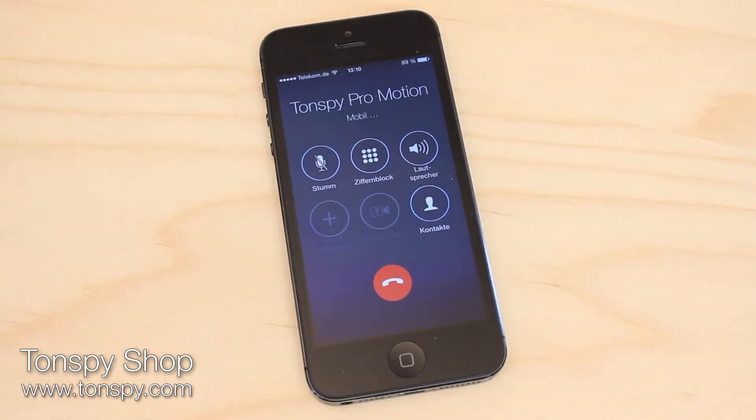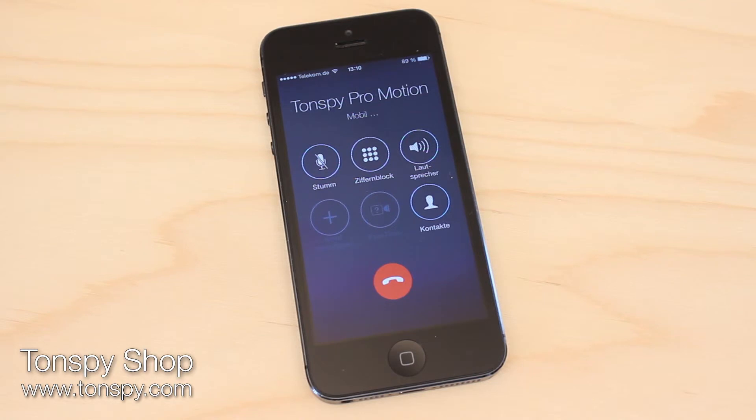After 2-3 rings, the listening device answers the call and you can listen in to all conversations within a 10 metre radius.